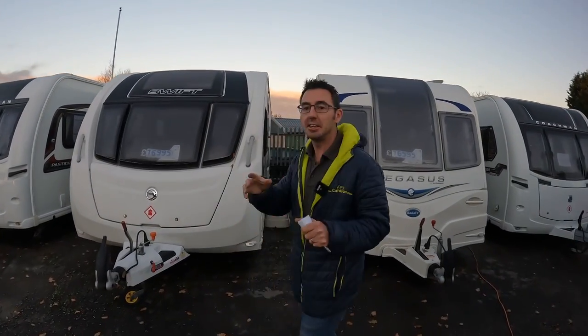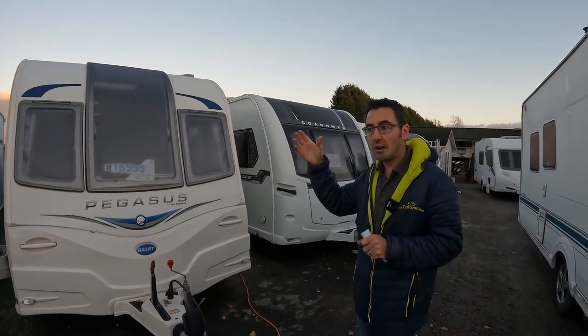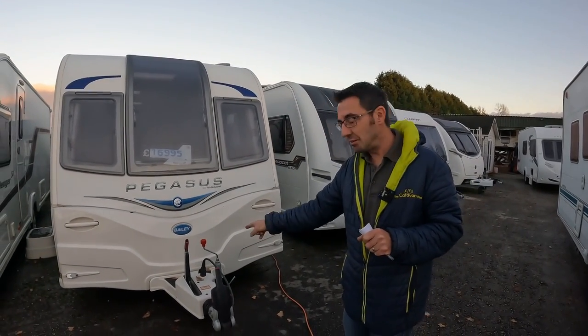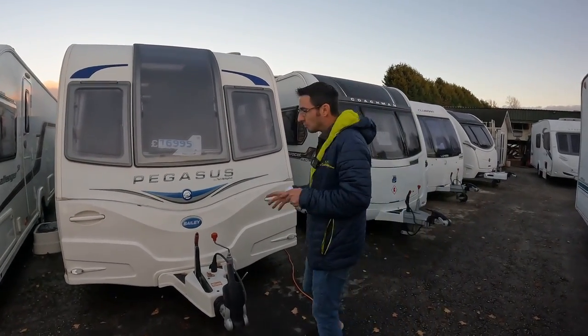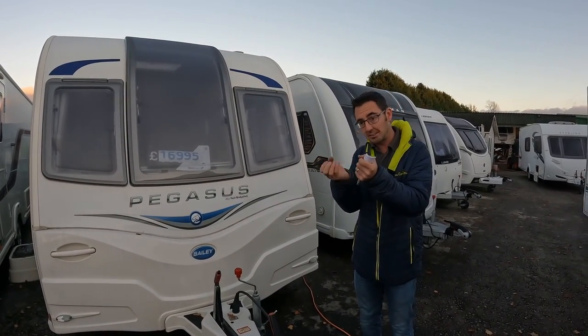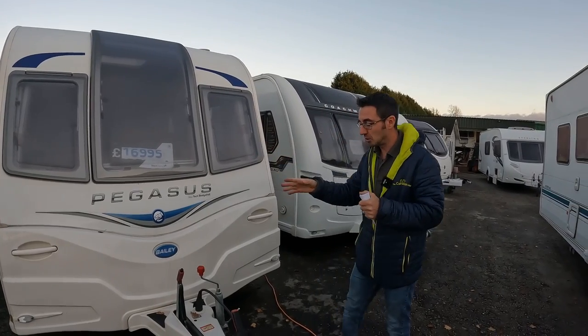Today's video is looking at handbrakes, especially if you're putting the caravan into storage. If you're not going to use the caravan for a couple of months, realistically we don't want to be leaving that handbrake on. The reason for that is it's going to stick the springs that are in the brake shoes — it's going to stretch those and stop the handbrake working as effectively.